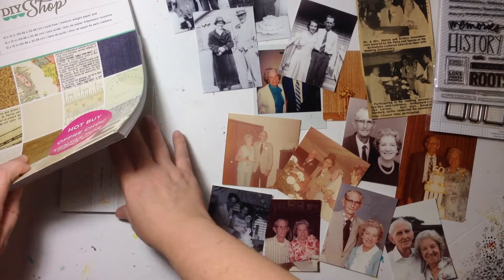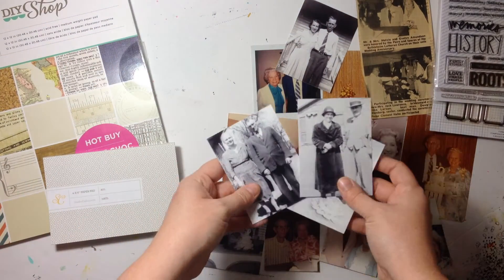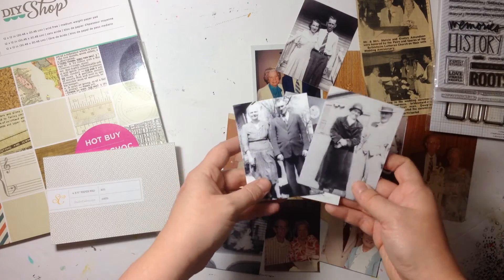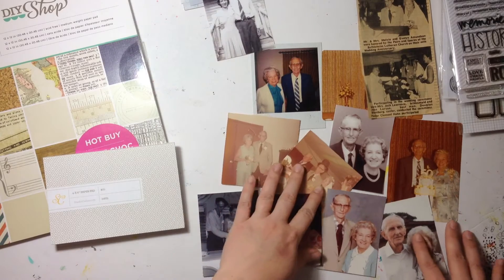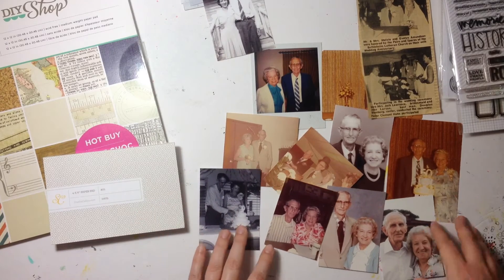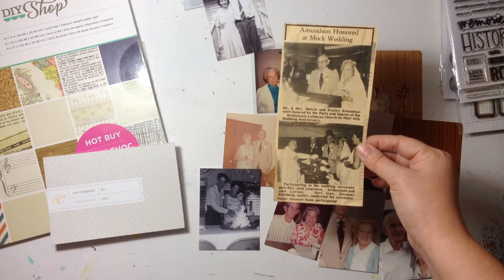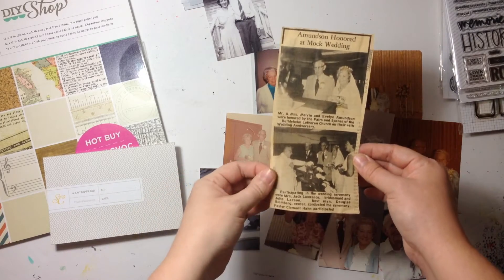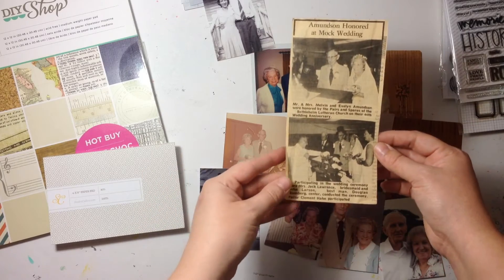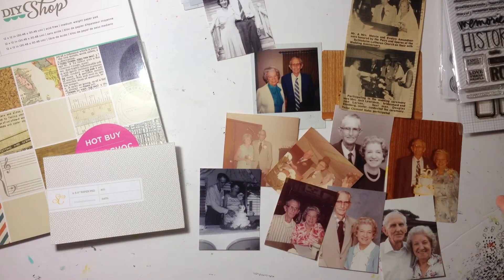I've only got the three photos of my husband's family selected. These are my great-grandparents and I'm not sure which ones I want to use yet — I have some really great photos of them and I also have this newspaper article. I know I'm not going to use it today, but I do want to figure out a way to use it since it obviously wouldn't fit into the layout sketch I showed earlier.